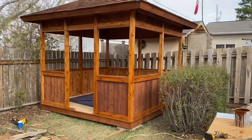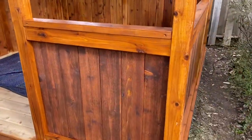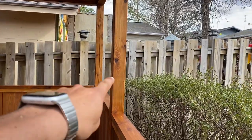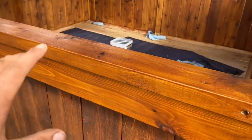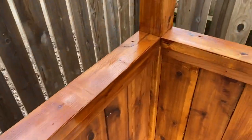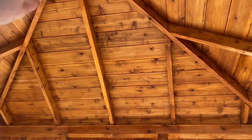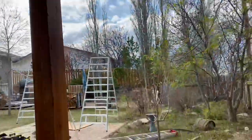Update for today: we ran out of stain but got most of it done. I accidentally did two coats in one area, and it turns out I really like how it looks — it gives it quite a bit more depth and color. So I've decided we're going to do two coats overall. I just need more stain. I think we'll do the ceiling again — it'll be extra work but it'll look way better.